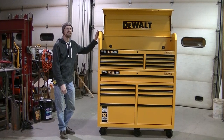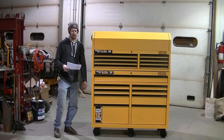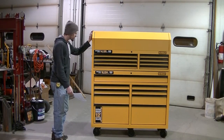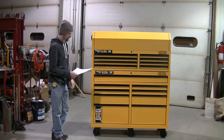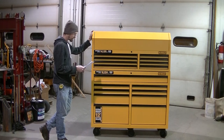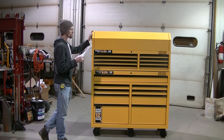Today we're talking toolboxes — more specifically, this DeWalt 52 inch steel toolbox. I just picked this up. It's a DeWalt 52 inch steel — they call it a chest cabinet combination because of this big open area up top. I got mine at Home Depot. You're going to pay about $850 with tax. The model number is DWMT74952.